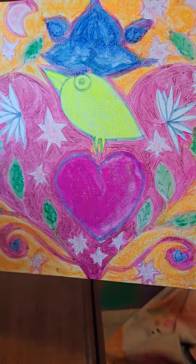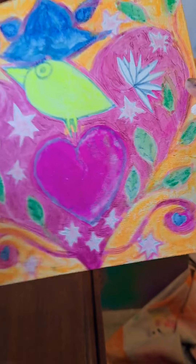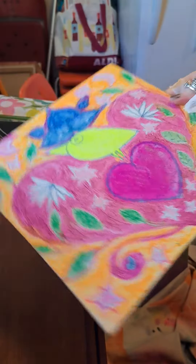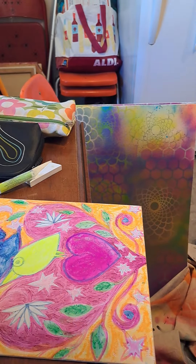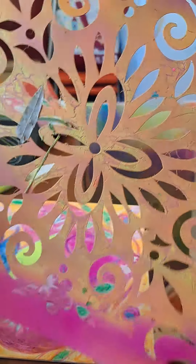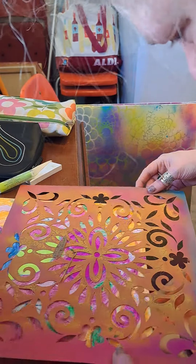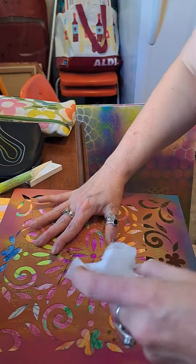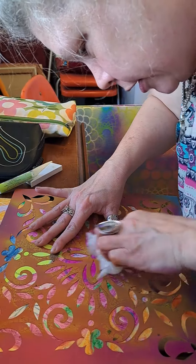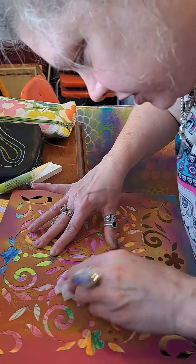Here's video number two. We progressed a little bit by smoothing out the orange background. Now I'm going to try something I heard about — I don't know if it's gonna work. If you get a stencil and place it over your piece, and then use a baby wipe, you can remove some of the gelato color pigment through the stencil.